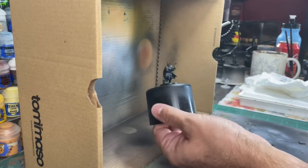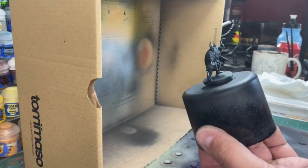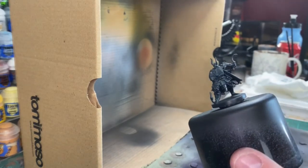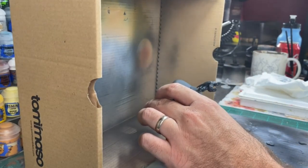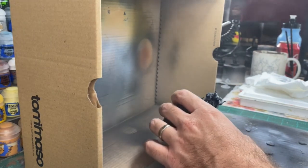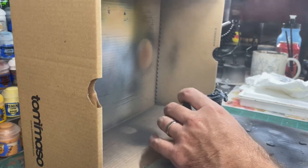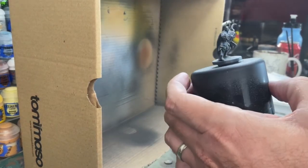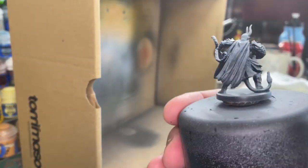If you want a better idea on how to prime, watch my prime video — it's under my playlist. Once we're done with the gray, we're going to move on to a little Corax White from directly above, a very quick spray. Make sure you're doing it from a distance to give it that nice Zenithyl highlighting, meaning the lighting of the character is as if the sun were directly above it casting shadows.